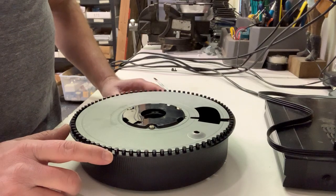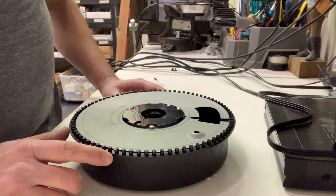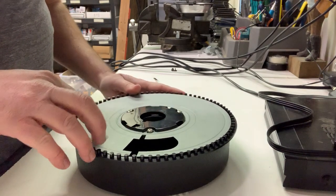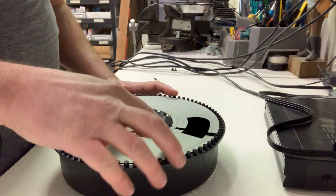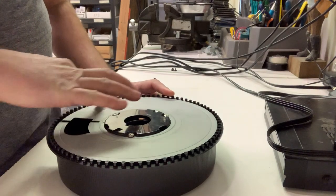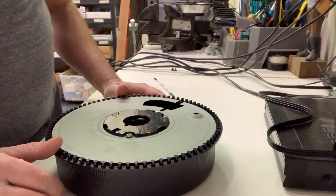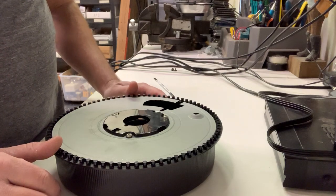It's a very simple process. You can tell that it is misaligned if on the bottom the plate moves freely. This should lock. You just want to keep spinning it until it locks back in place and then it should go back on the projector.